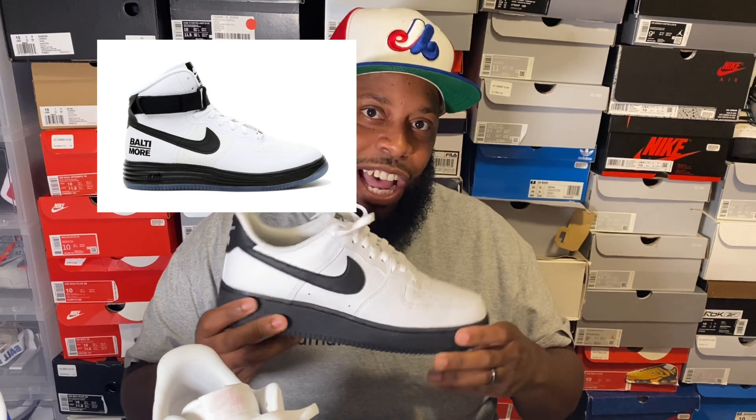I like to call these the Black Bottles. For my Air Force One heads — you know what the Baltimore Air Force One is, the high-top version. We're gonna call this the low-top Baltimore. Shout out to the whole Baltimore area, shout out to my aunts out there in the Cambridge area — I got love for y'all out in Maryland.